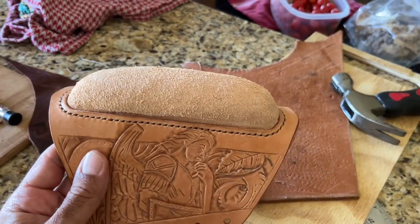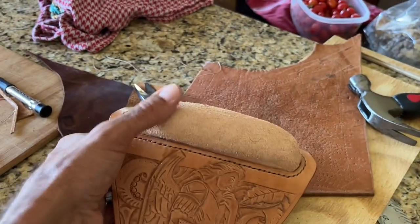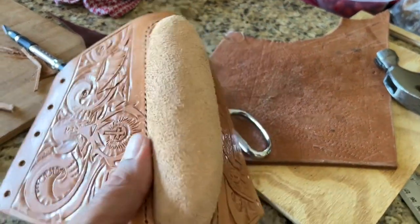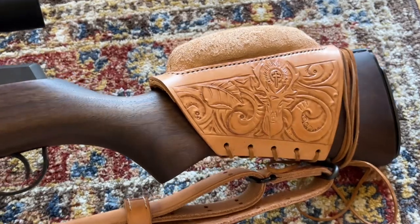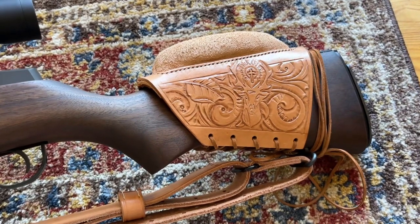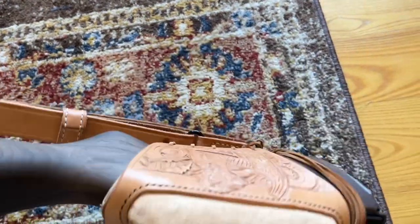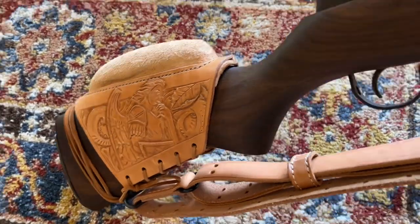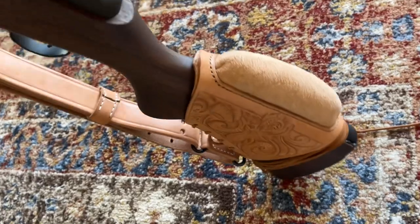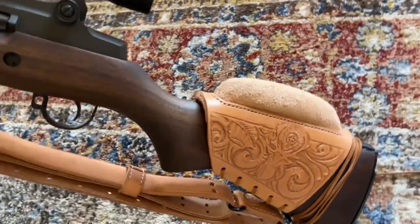Here's the stitched cheek riser, full of wool. Here's the final result — I stitched it up and attached it to the rifle. The one and a half inch rise on the cheek was perfect, and it actually turned out pretty well.